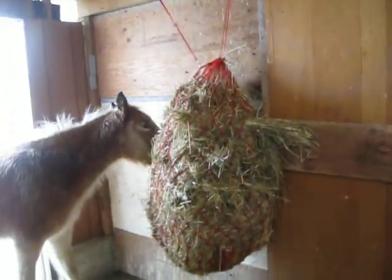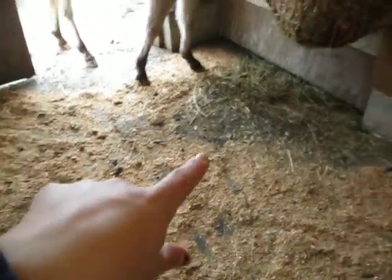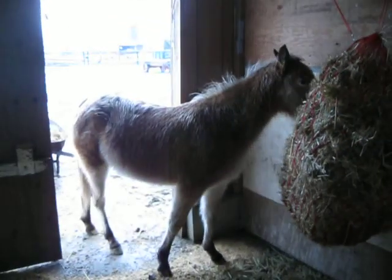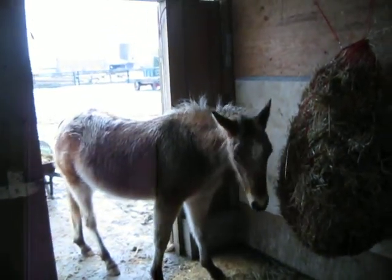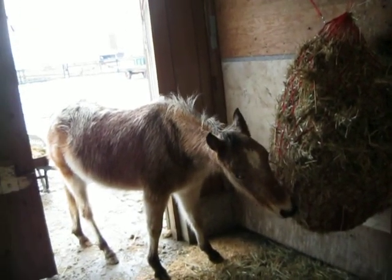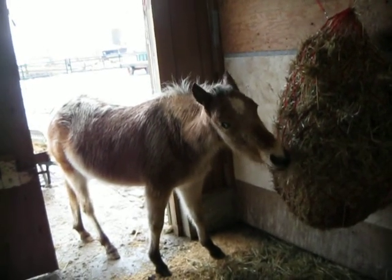Maya's right there eating her giant hay bale. I put her on a slow feeder so that way she can graze all the time. I have shavings, there are mats, and the rest is all shavings for the most part. Right, Daisy? And that's my baby — almost a year old. Hey, Marienka, you getting old?